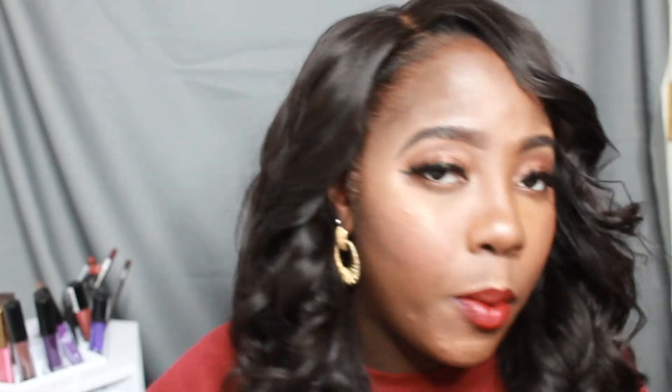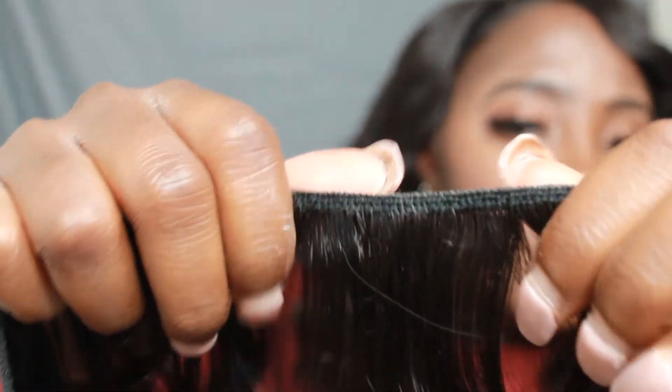The bundles were really, really full, and at first I was worried because the hair itself is kind of thin — a little on the thin side. But they give you a lot of weft. Look how thick this bundle is, but then the wefts themselves were kind of thin. That's one of the cons I have with this hair — as you can see here, they're not super duper full.